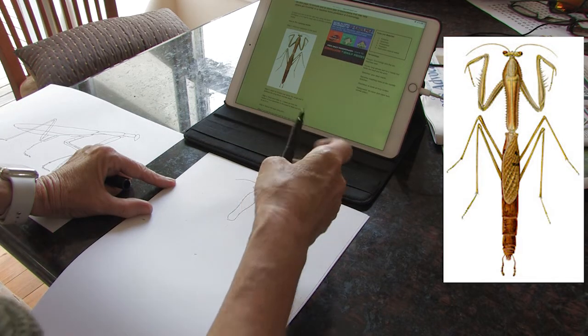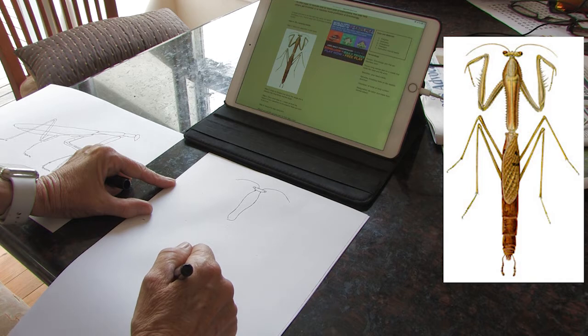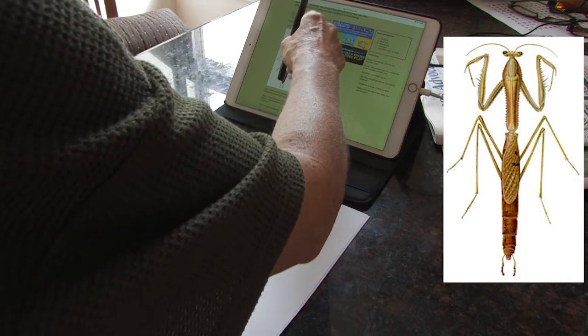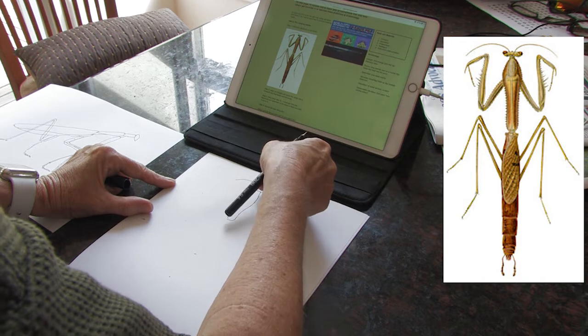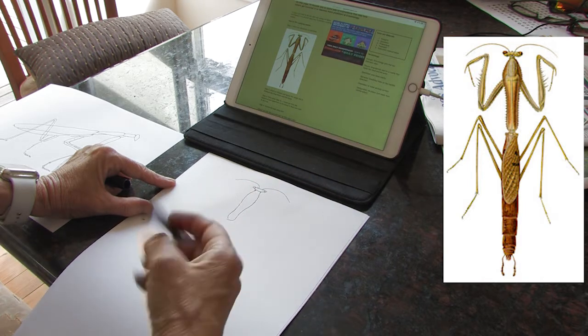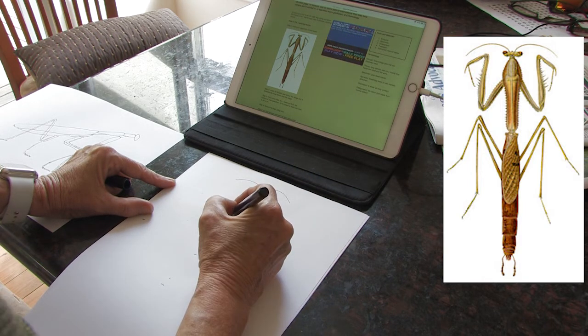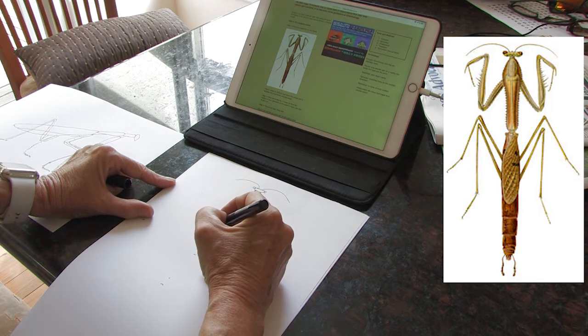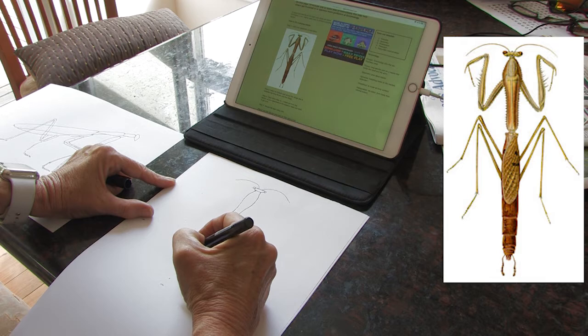Let's just double check that measurement — one, you can almost do two, so one, almost two. Let's pop it about there. So now, get this part — the bottom part of my bug, my praying mantis. It's all segmented, and I'll do that in a minute. I'll just work out where to put this.